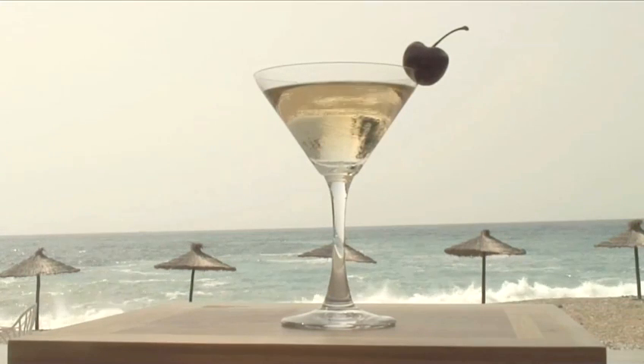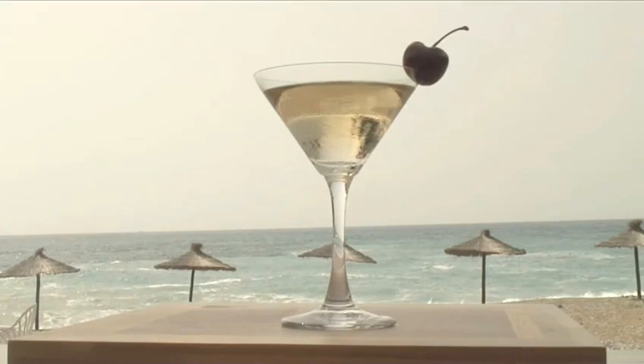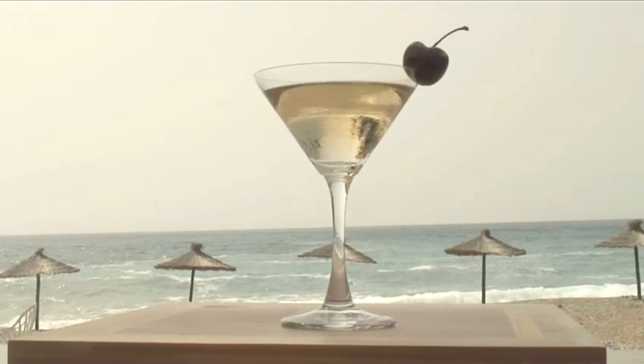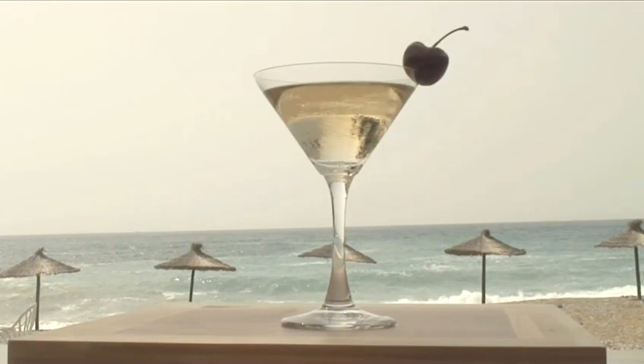Hello and welcome to Videojug. Today Matildo, our barman from Arena Player in El Muñecar, is going to show you how to make the cocktail California Dream.